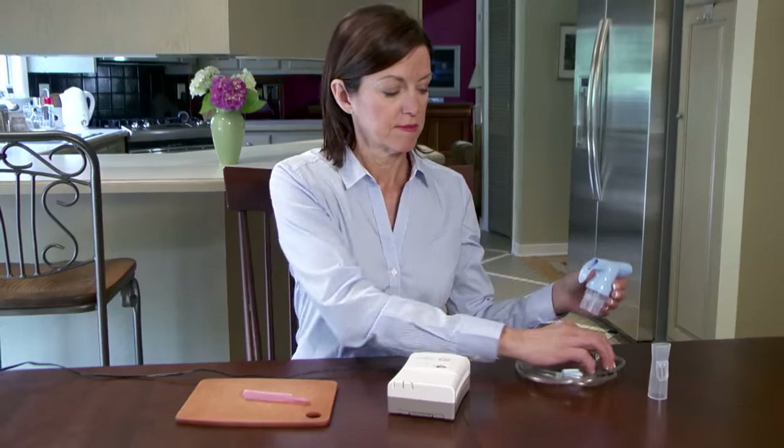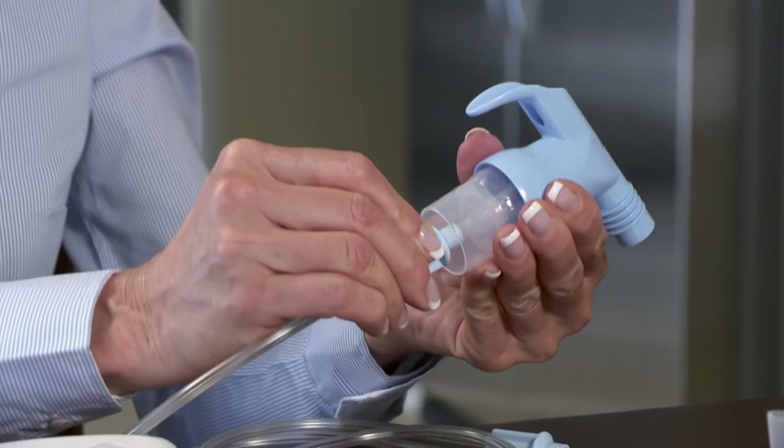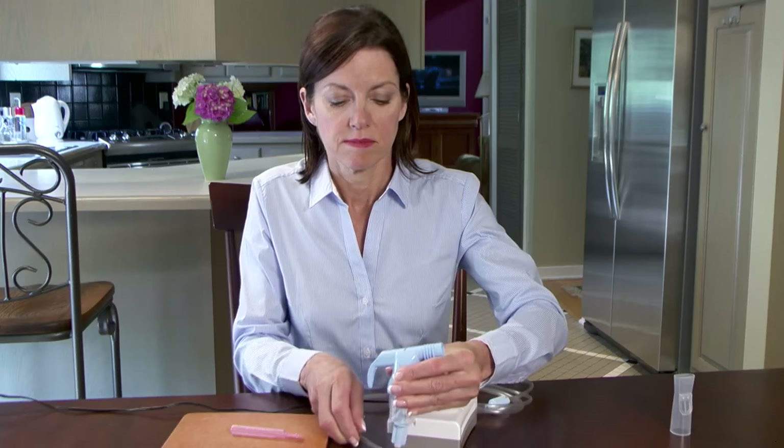After connecting the plastic tubing to the bottom of the medicine cup, connect the other end of the plastic tubing to the compressor.